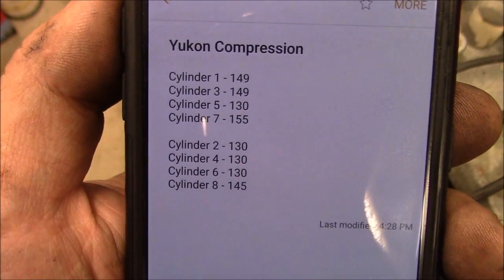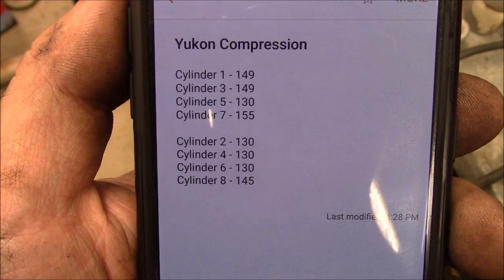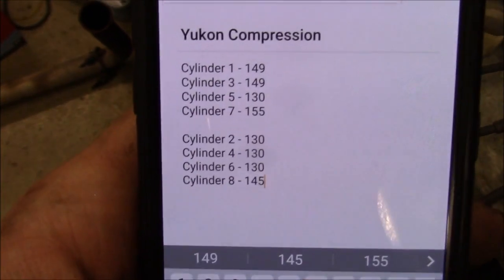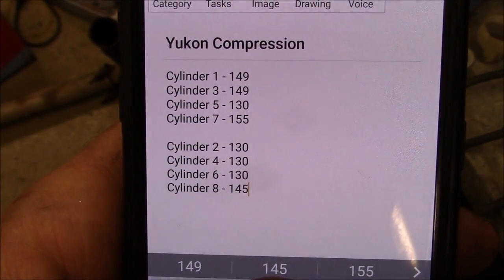Here are the results. Down the left bank we got 149, 149, 130, 155. And down the passenger side: 130, 130, 130, and 145.